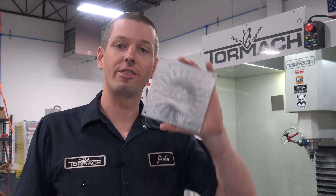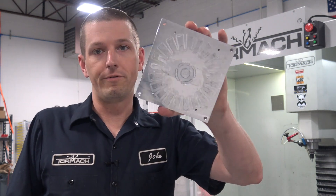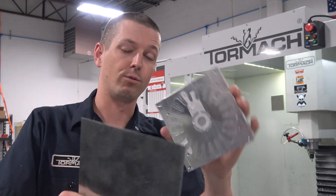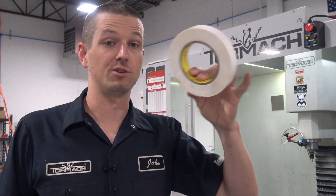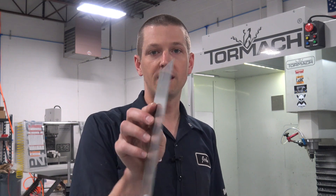Hi folks, remember the Fusion Friday we did on that encoder wheel? We've made two of them and the customer ordered a third. So I figured, let's film it this time. Here's our old fixture — we're going to deck this thing off and reuse it. We're going to use some of our double-sided tape with the tricks we've learned, then make that thing out of this 19 thou thick piece of steel, take it off the fixture and powder coat it. Let's rock and roll.